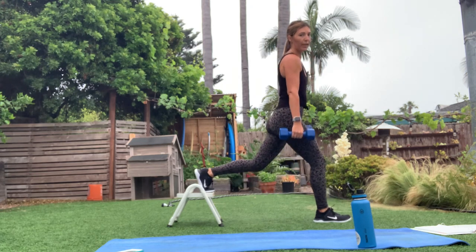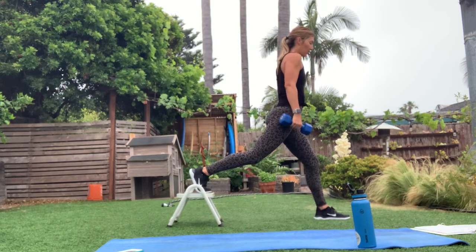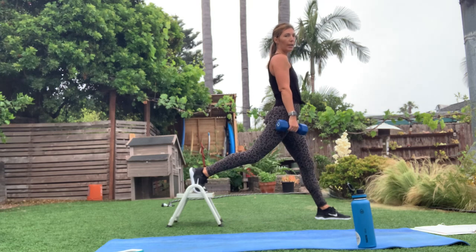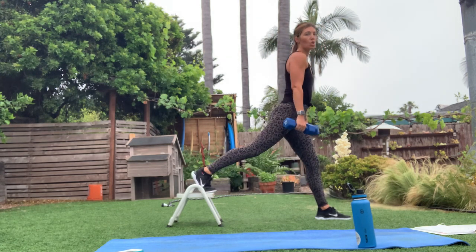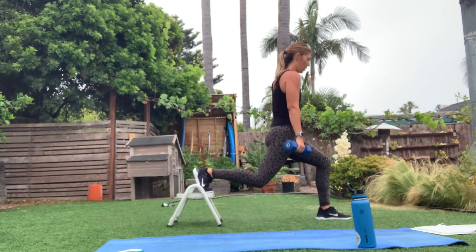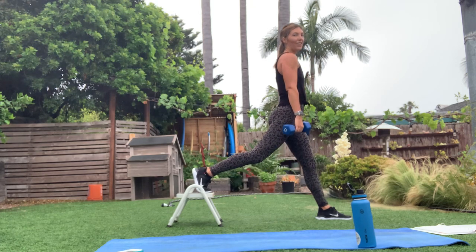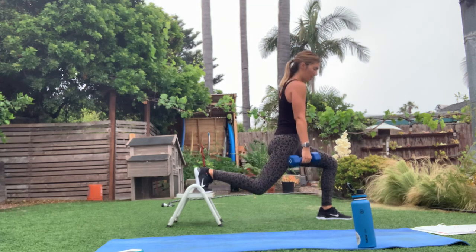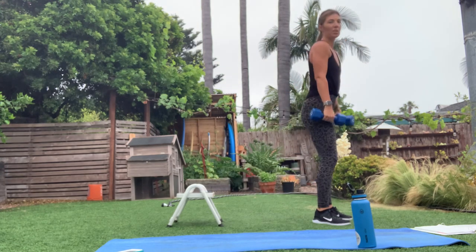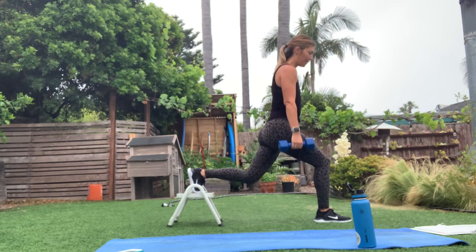10 seconds on this side — how are we feeling? Ready? Let's switch it off. My right foot goes back, left foot forward. Keeping my chest nice and proud even as I get tired. If you get tired, drop the weights before anything else — keep that good form. You're glad it's a mashup, right? Excited to go back to that first side and keep doing these lunges.